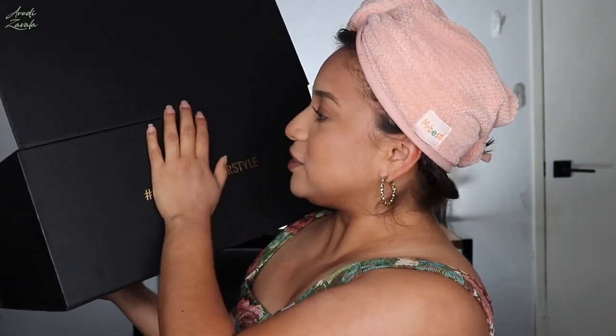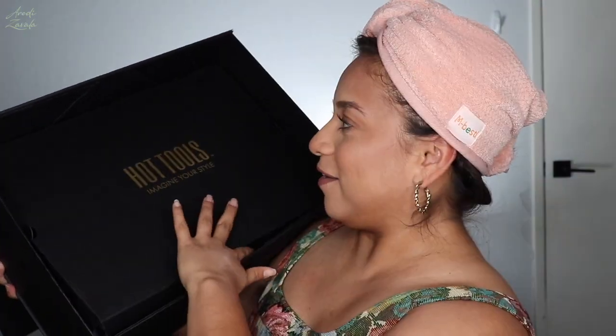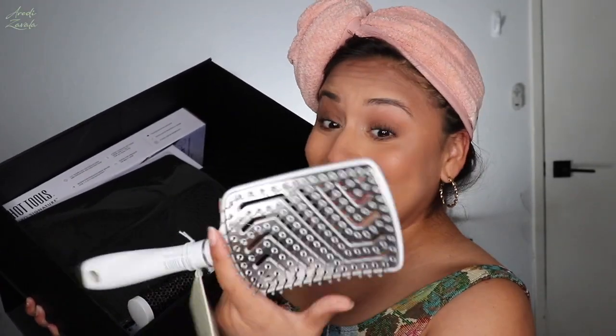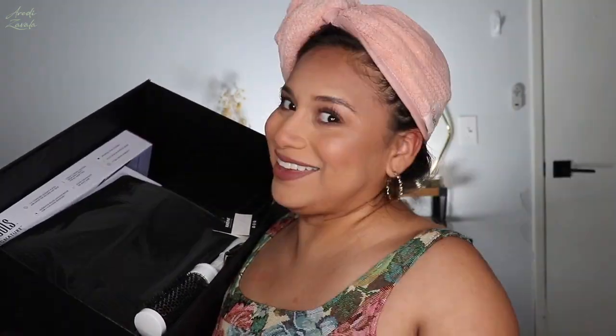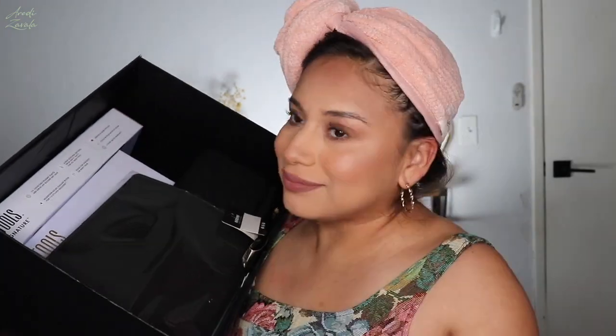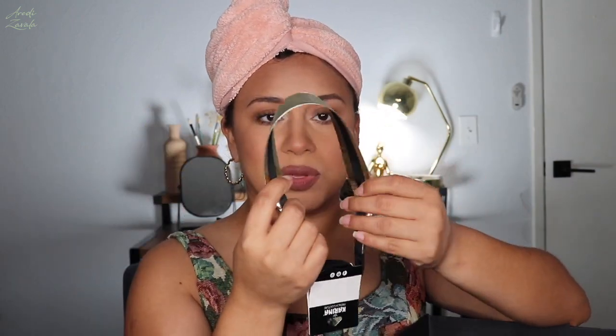Now let's get to the box — here's the box: 'Imagine Your Style.' I love this. I have one of this style of hair brush and I really like it. The other one already rotates from the handle, so this one is awesome. I was also thinking about getting a blow dryer brush, so amazing. We got a hairband — I could have really used this like a week ago, but I'll probably be using it. It's great for holding your hair up while doing makeup.